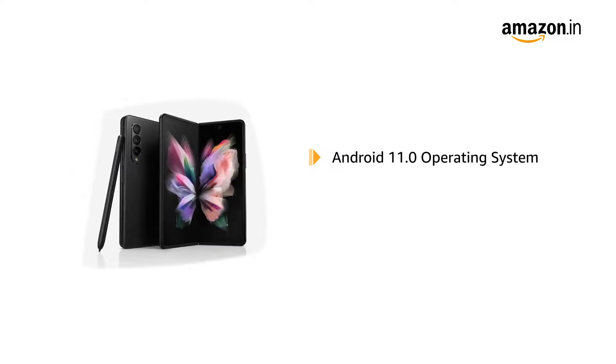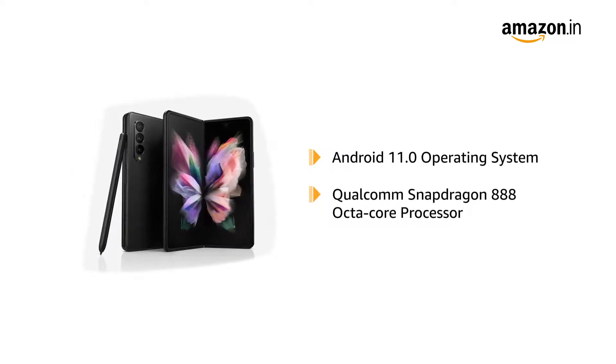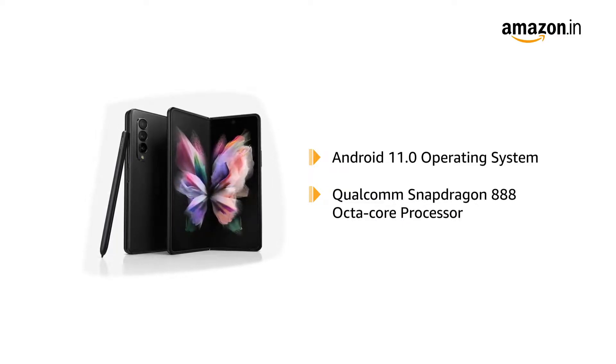Powered by Android 11.0 operating system with Qualcomm Snapdragon 888 Octa-Core processor, the phone makes downloading as well as browsing very smooth.